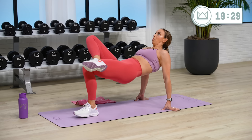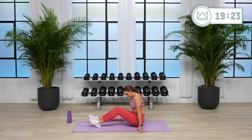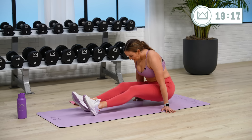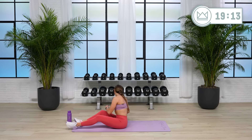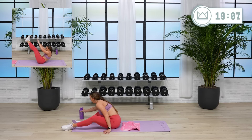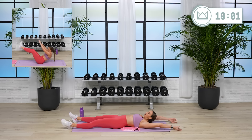Great job. Two, and rest — same thing other leg. Let's go. Great work. This is exercise nine, so we're about to enter into our double digits here. Lay it down on your back for jackknives — one leg if you need to, two if you can. Three, two, let's go.